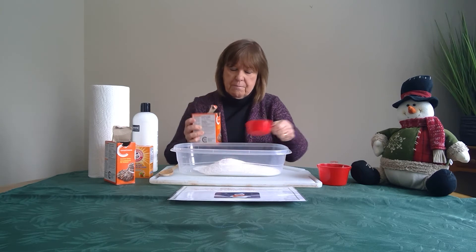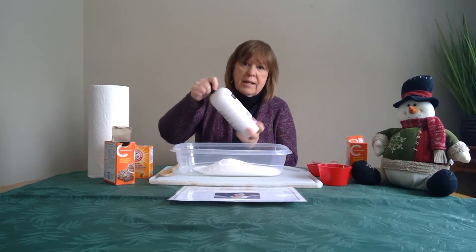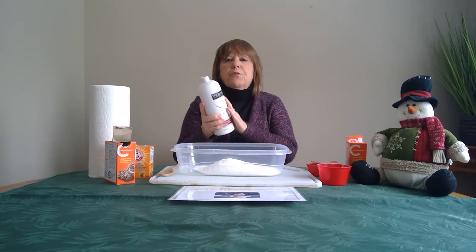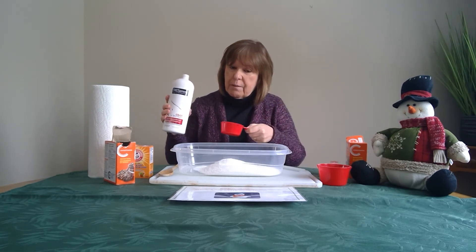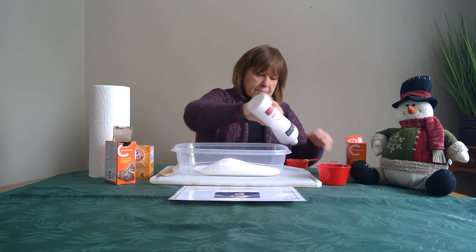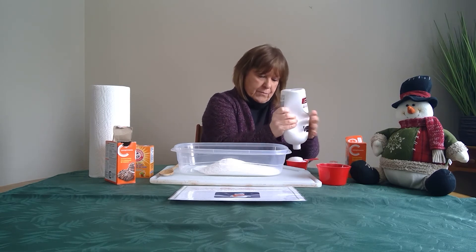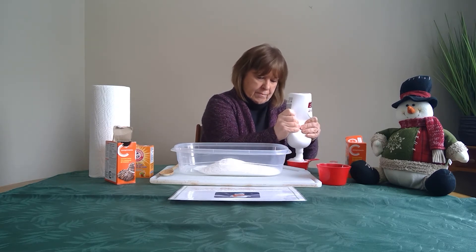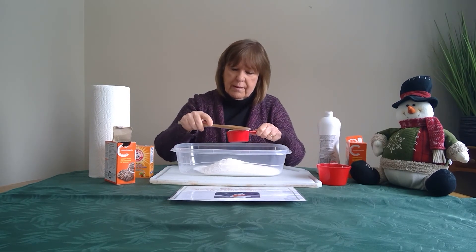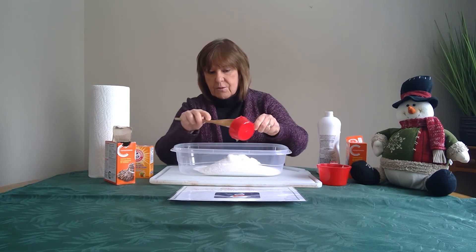The next thing we need is our white hair conditioner. You can use any brand, but it needs to be white. I put this one in the fridge for about half an hour to cool it a bit. I need half a cup of white hair conditioner, and I'm going to scrape it all in.